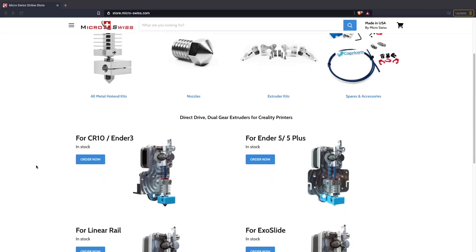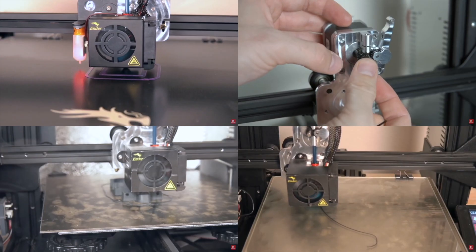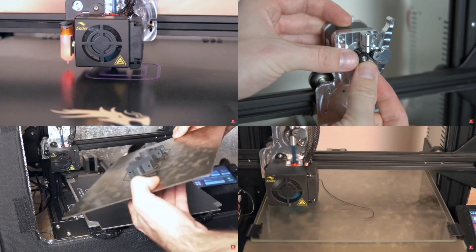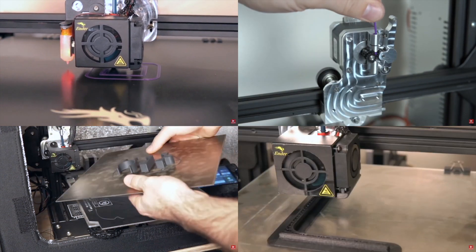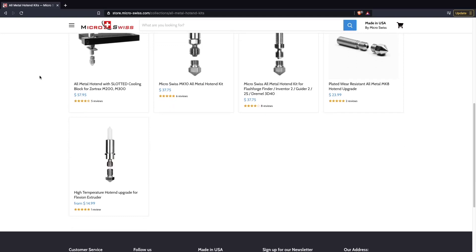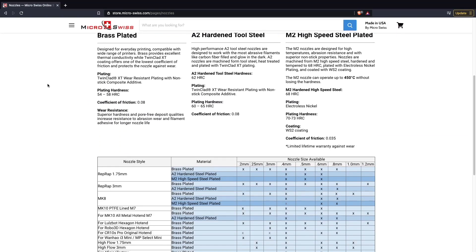Huge thank you to MicroSwiss for sponsoring today's video. MicroSwiss manufactures hot ends, extruders, and nozzles for over 30 different 3D printer models and is constantly expanding. I've been running their upgrades on a wide range of Creality printers for over a year now, and I've printed everything from standard PLA to carbon fiber nylon with them.